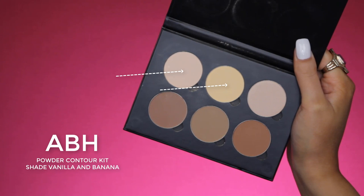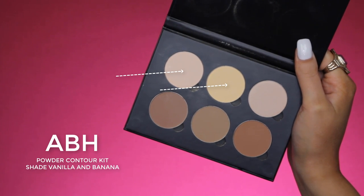Now I'm taking my Anastasia Beverly Hills Light Medium Contour Kit, and I'm going in with the yellow and pinky shade. I'm going to mix these two together on my brush, which is the Sigma Soft Blender Concealer Brush in the number F64. It's a really nice brush.